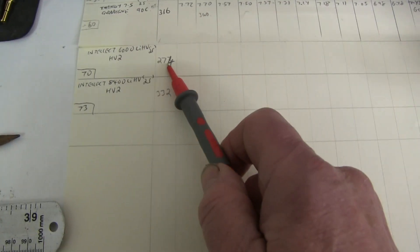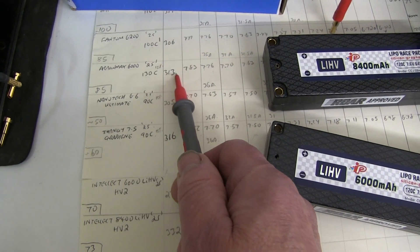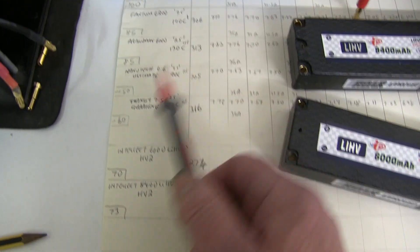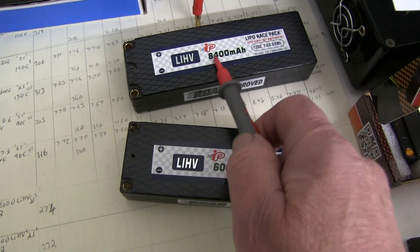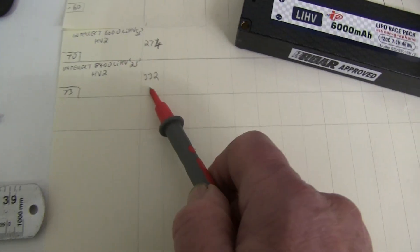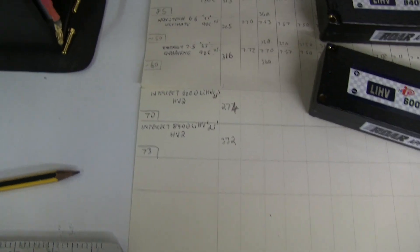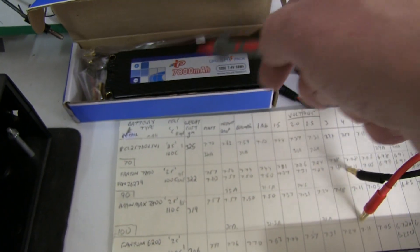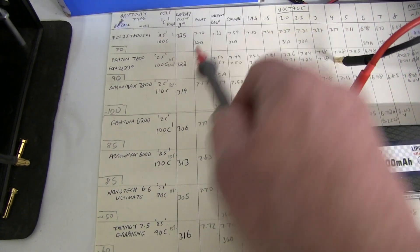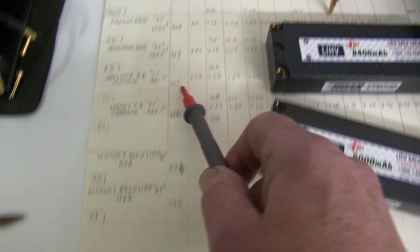The 6000 only weighs 274 grams, compared to the Aramax which was 313, and the Phantom — although it's slightly higher capacity — was 306. And this big 8400 weighs in at 332 grams, so that one is heavier. You have to go right up to the i7800 SHV at 325 grams, and the Phantom 7800 at 322 grams. So it's heavier.